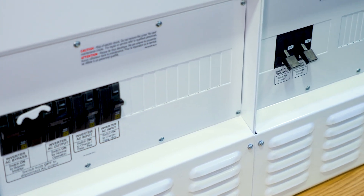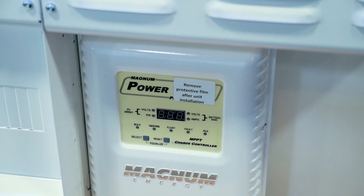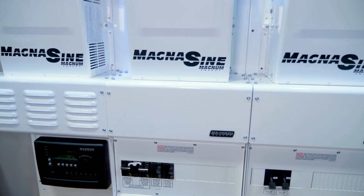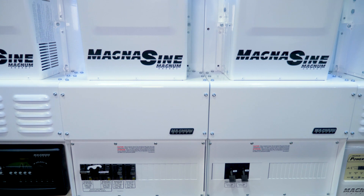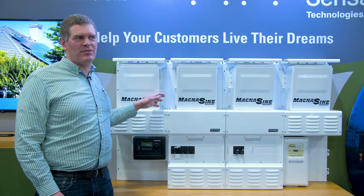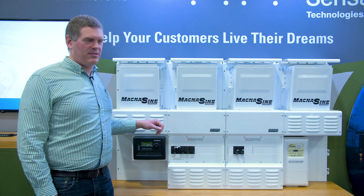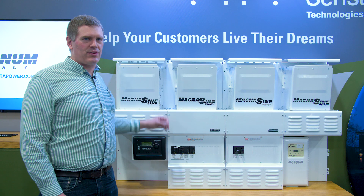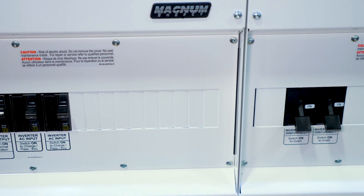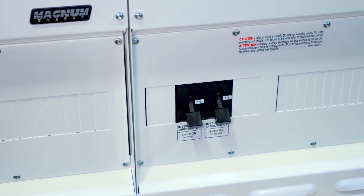This is a non-grid interactive system, designed primarily for off-grid and backup applications. It does offer AC coupling, where another renewable source grid-tie inverter is connected downstream of this system, able to provide power or offset loads when grid or generator source is available. When those sources are not available, the AC coupling is managed through the inverters. The inverters have firmware that permits frequency shift, which allows appropriately configured AC-coupled grid-tie inverters to throttle their output and effectively charge batteries.